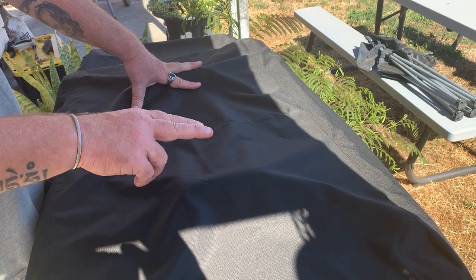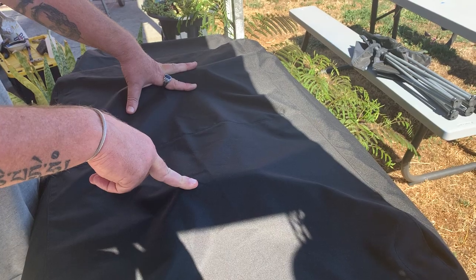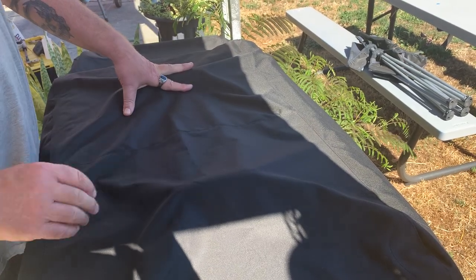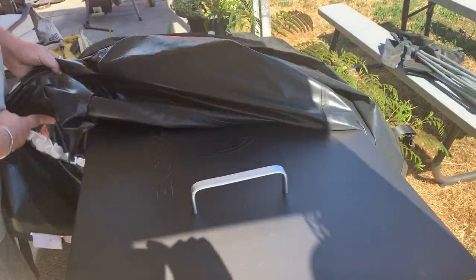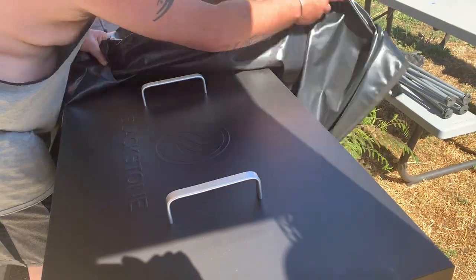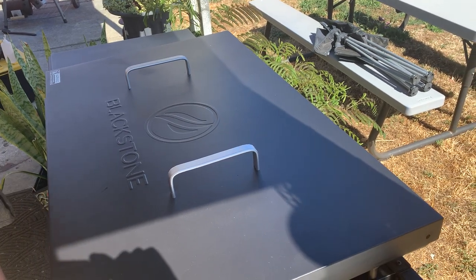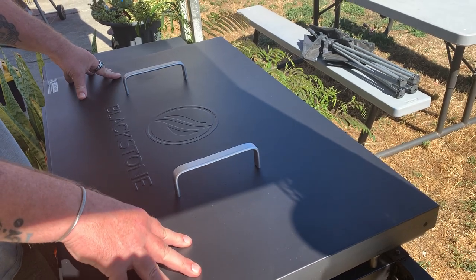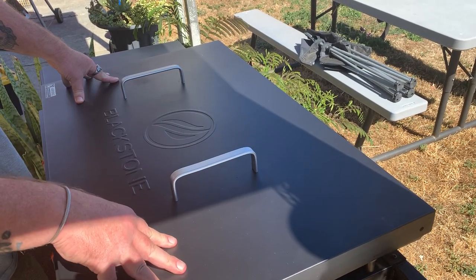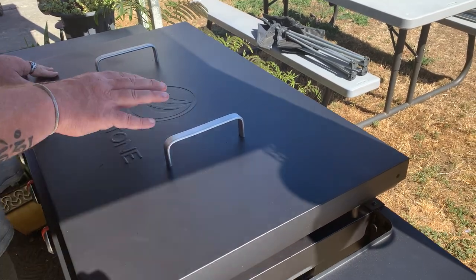I wanted to show you guys this — so this was a gift that I got last week, wasn't expecting it. I'm just not gonna mess around with it, I'm gonna uncover it so you guys can see what it is. All right, so there you go. This is the 36-inch Blackstone flat top grill — this is the one that I decided I wasn't going to go with because of my troubles with the 17-inch.